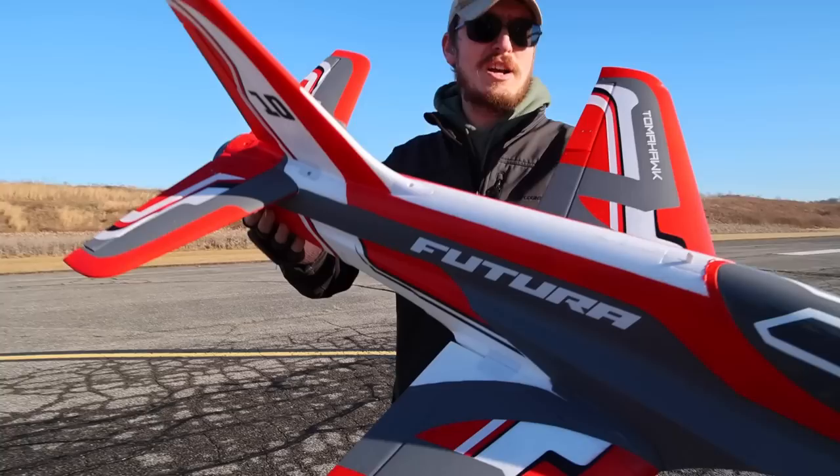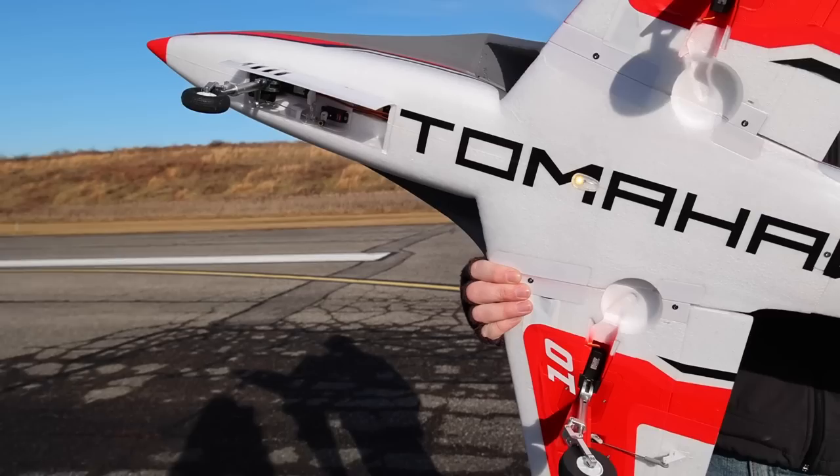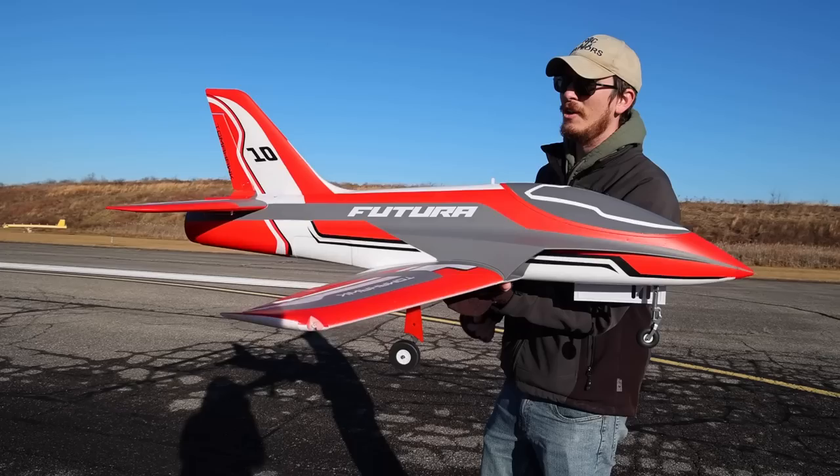We're here today to maiden the FMS Futura V3. This is the Tomahawk licensed EDF, 6S EDF, with flaps and retracts, and I love that retract door up on the front steerable nose wheel. This is a beautiful looking jet, and I had a good time putting it together. It really went together pretty quickly.